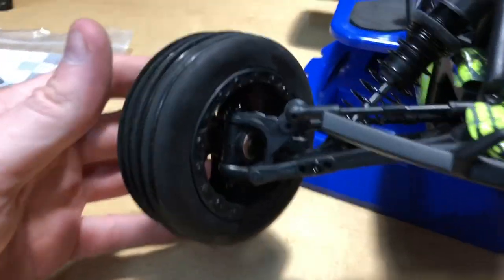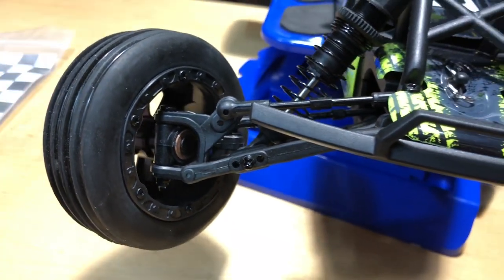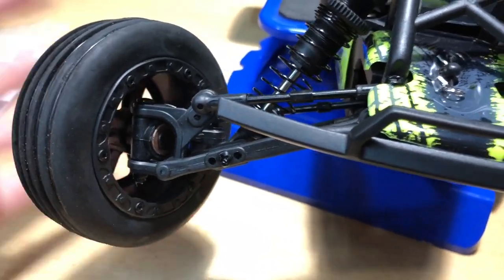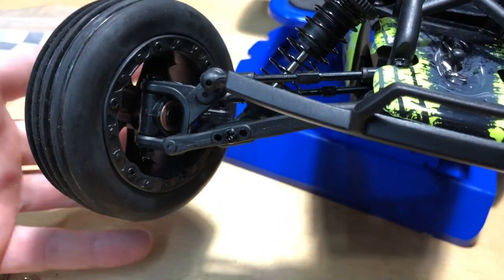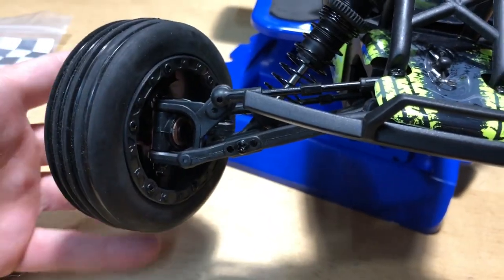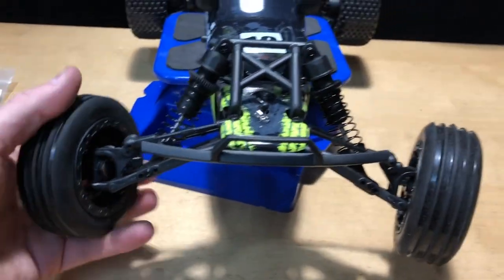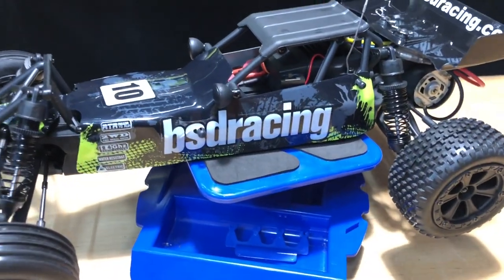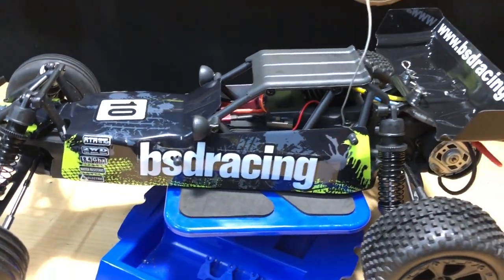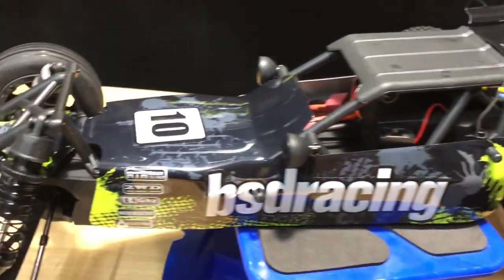A downside is that it has bushings and not bearings. If you don't know the difference, YouTube it - bearings are ideal because bushings are just metal on metal and don't run smooth. I'll need to oil these up and eventually replace them with bearings for a nice smooth run, which will definitely help with performance and run time, and put less stress on the motor.